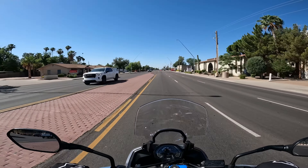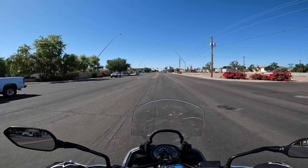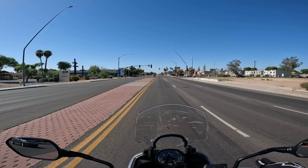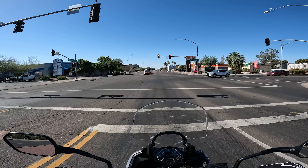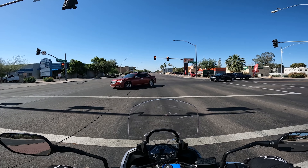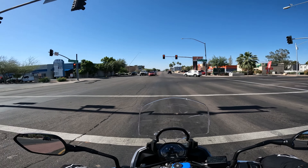Prior to the Honda, I had a bunch of Harleys — a couple of Sportsters, then most recently a 2020 Street Bob, and before that a 2019 Lowrider. Definitely different types of bikes with a totally different transmission feel, so I've had a pretty good mixture so far.